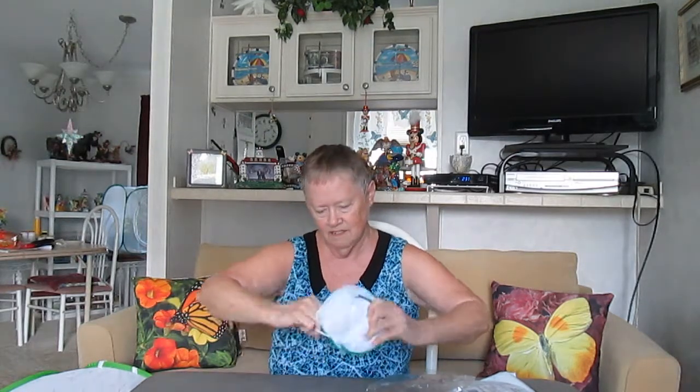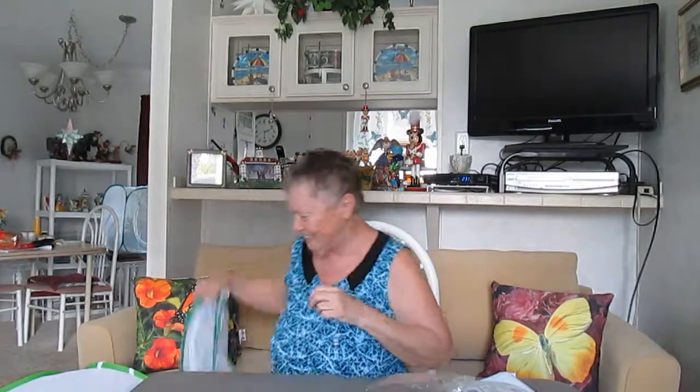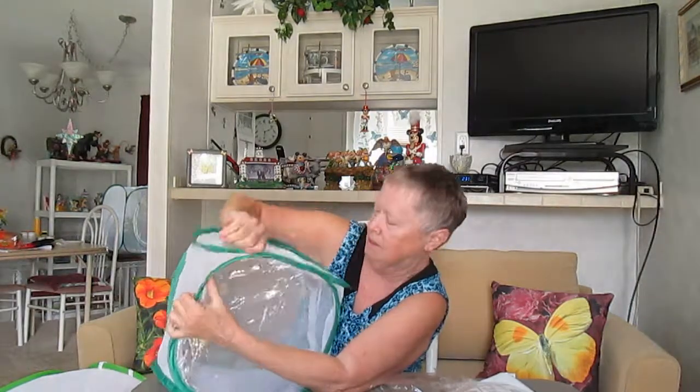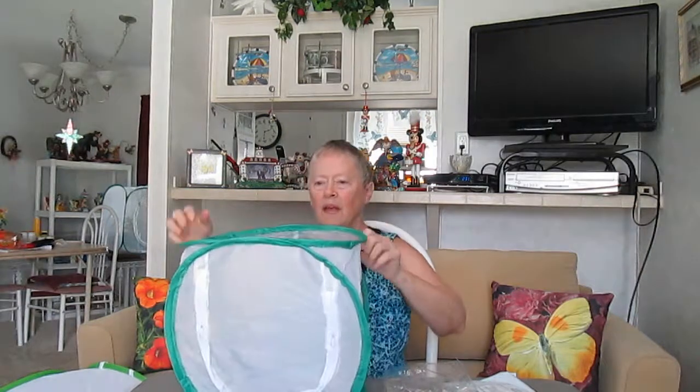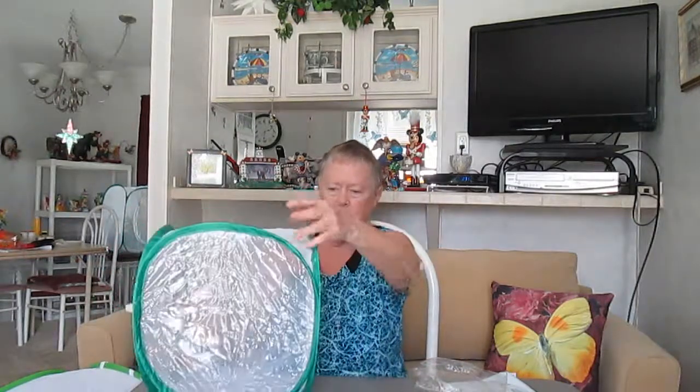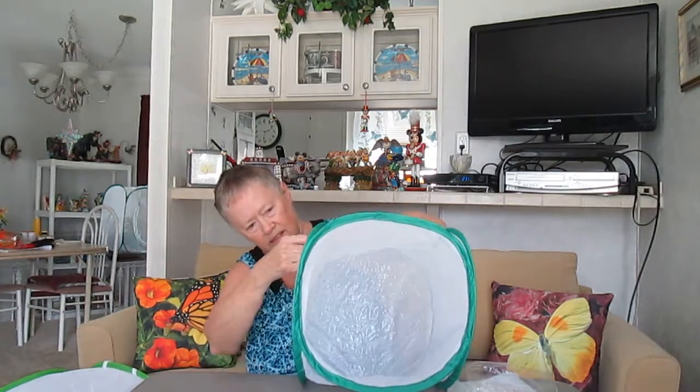Same thing here — there's a little rubber band to hold it. Put it together and there it is, it pops open like that. On the inside there are handles, there's the top, there's the plastic window. And there's a little tag on here so you can hang them up. Same idea, just smaller.